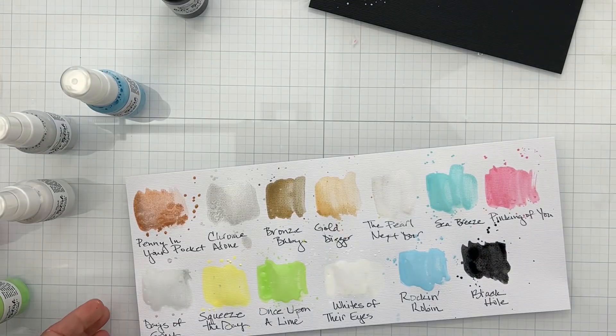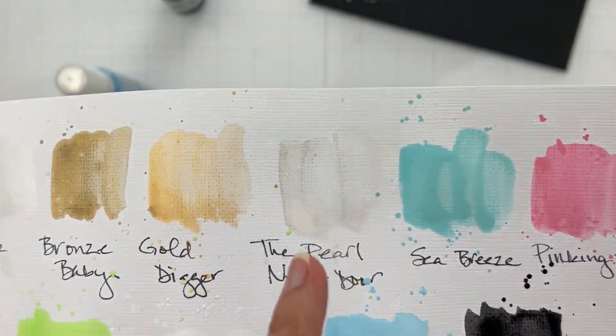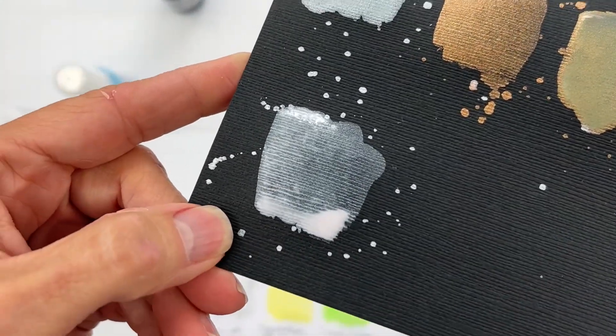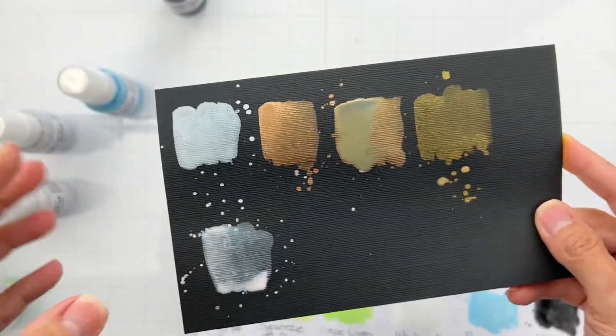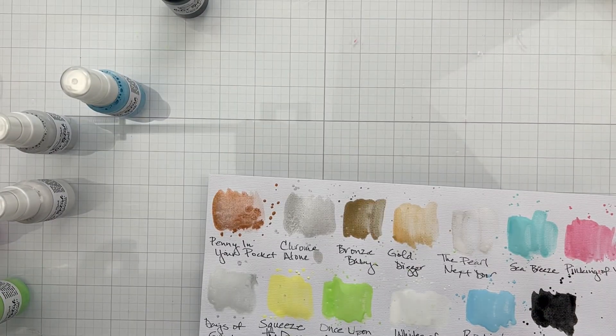The Pearl Next Door is a really gorgeous pearly white. Here's the swatch — so pretty — and here it is on the black background, still drying, but the color payoff is fantastic. All of these colors show up so well.